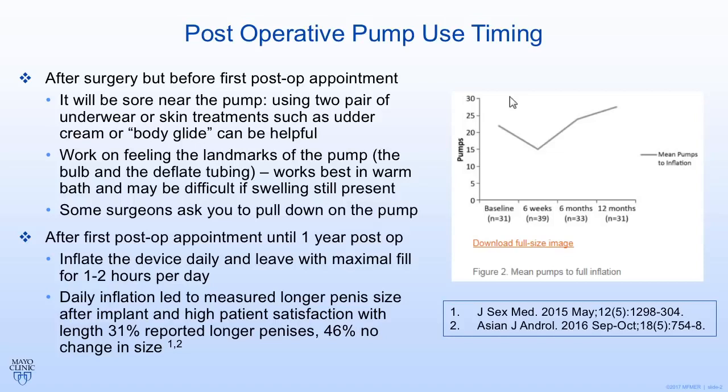As you're healing from the surgery, every day you should try to feel for where the pump is and get an idea of where the landmarks are — where the inflation bulb is and where the deflation button is. It's best to feel these structures while sitting in a warm bathtub where everything is relaxed. In the immediate post-procedural period there may be swelling, so this may be difficult or even painful, but just be patient and eventually you'll be able to feel all the structures.